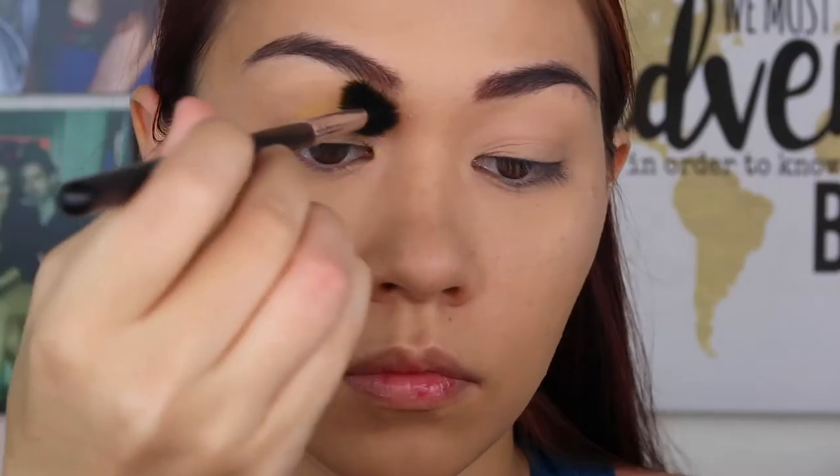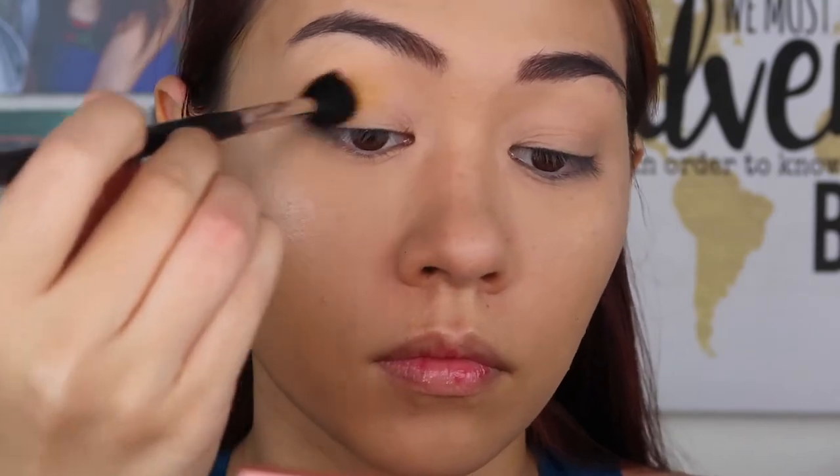So I'm going to be using that yellow color for my first transition shade, and I'm going to be using a fluffy tapered blending brush.